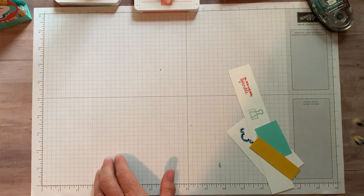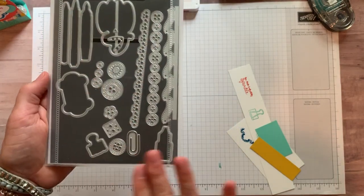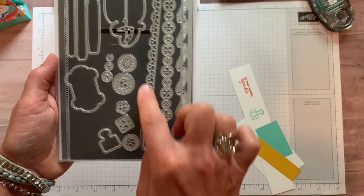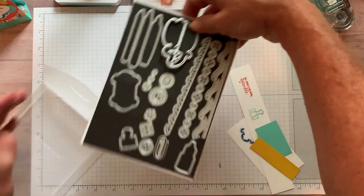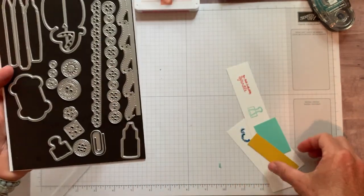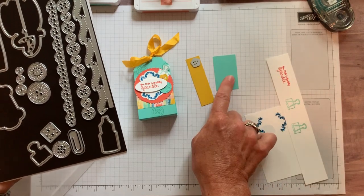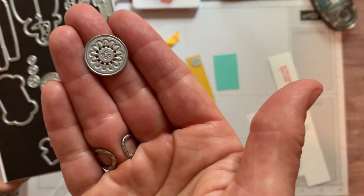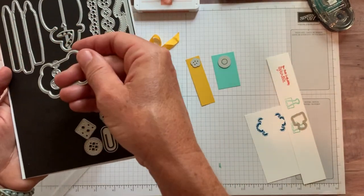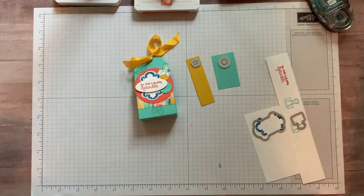Let me show you the dies before we do the die cutting. These are the Arts and Crafts dies with tons of cute images and details. I love all the button dies — we used all of those at a card class recently. There are also pen images and detailed border dies I haven't used yet but am excited to try. We're going to use scraps of Crushed Curry and Coastal Cabana cardstock. We'll use the antique button die, the binder clip die, and the little scrolly piece. There's also a cute paper clip die in this set — great die set!